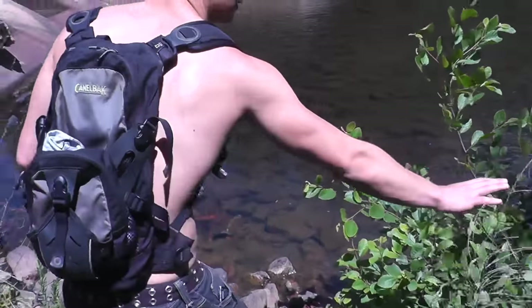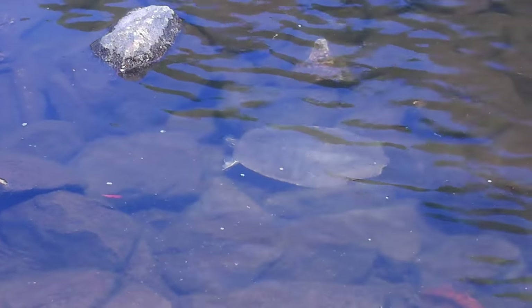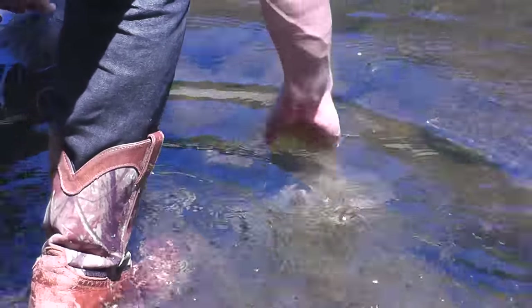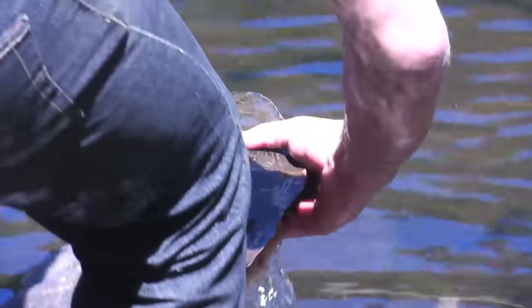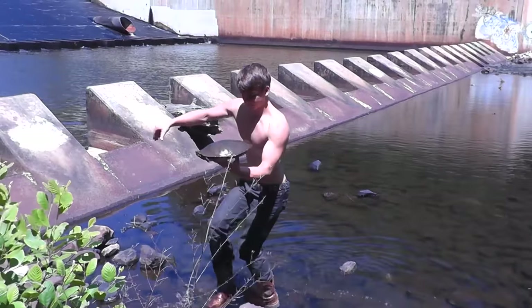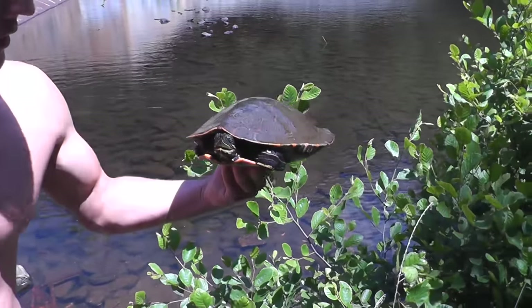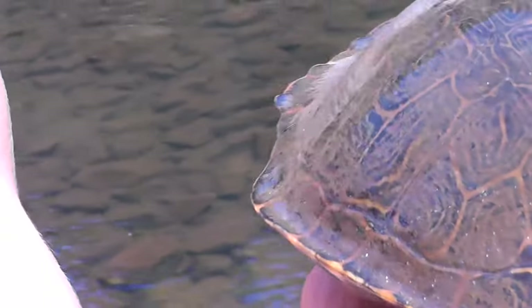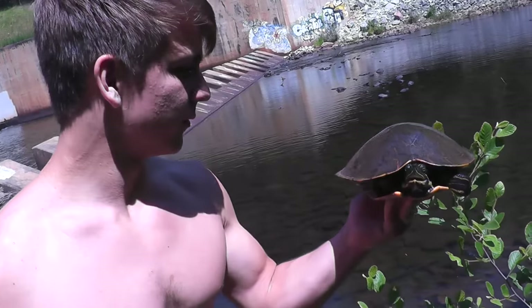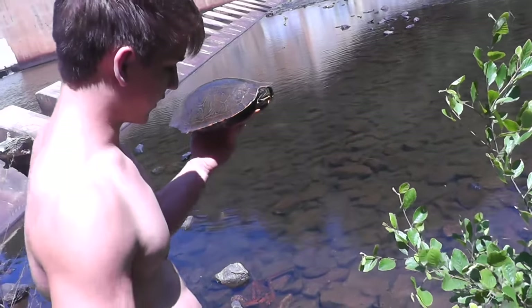This is how you catch a turtle. Grab me a little bit — nice turtle, check him out! Anyway, nice size slider. We're not going to eat him sadly — we really could — but we're going to let him go.